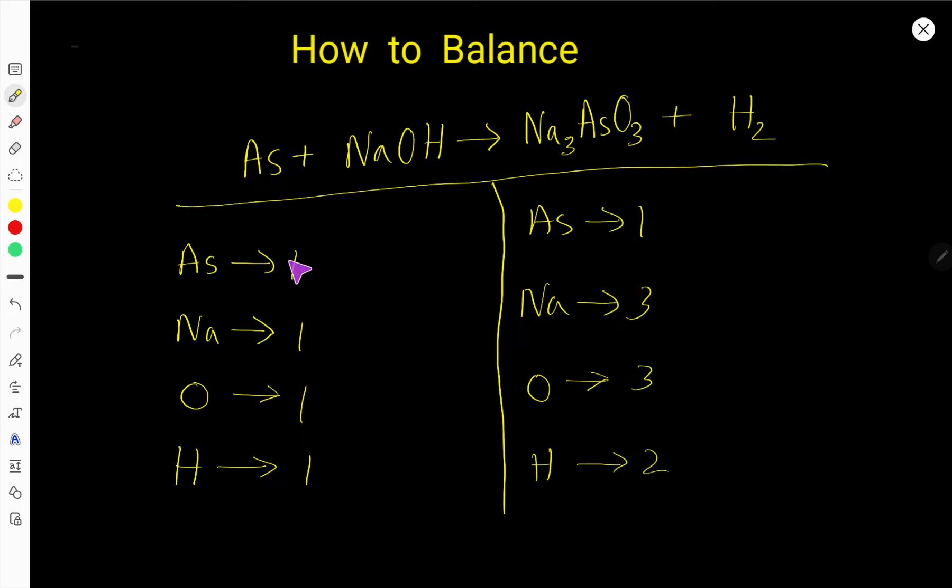Arsenic is one on both sides, so arsenic is already balanced. Sodium is one on the left and three on the right. To balance sodium, I multiply NaOH by three, giving us three. When you multiply by something, that coefficient is placed before the compound. Placing three here gives sodium three, oxygen three, and hydrogen three.